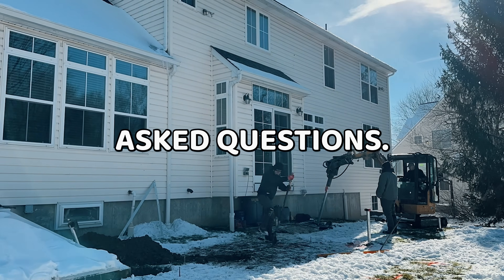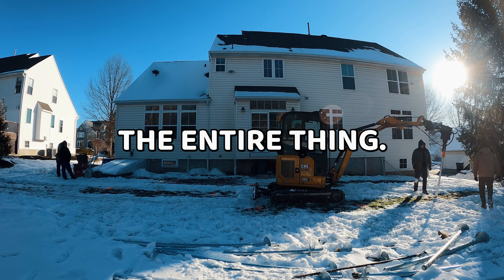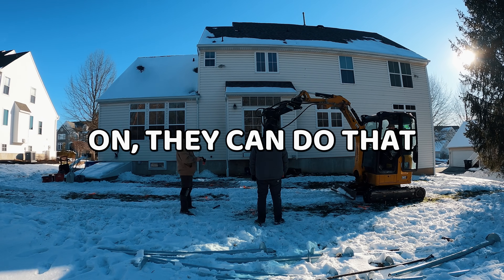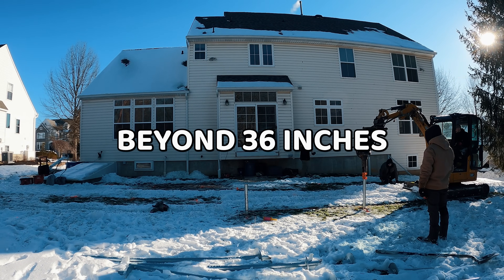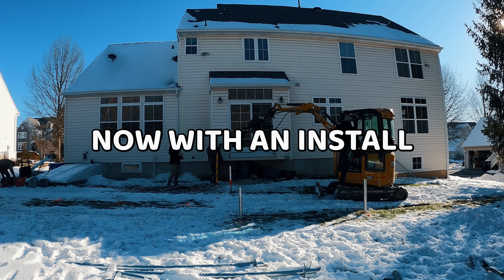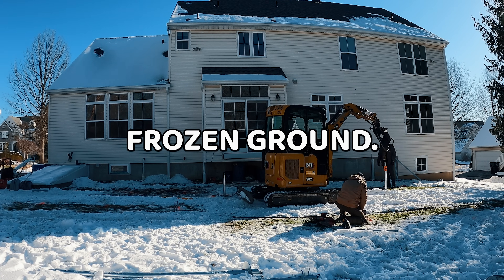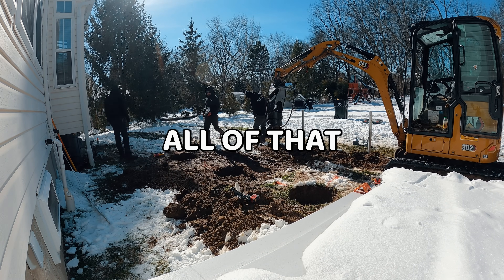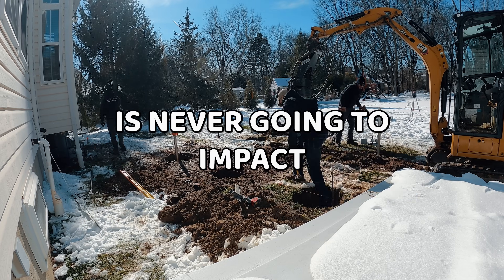Another frequently asked question: how deep do the piles have to go? The pile is about seven feet long. A lot of times they'll install the entire thing, but if they hit troublesome soil and achieve the required torque rating, they can stop, cut the pile, and put the pile head on — as long as the helix is below the frost line for that area. In our area that's about 36 inches. Once they get beyond 36 inches and achieve the required torque rating, they can cut the pile and install the head. As for whether snow on the ground impacts the torque rating by artificially giving a higher number due to frozen ground — no. Only the top few inches of the ground are frozen; all of the torque is coming from the helix at the bottom, which is below the frost line no matter where they're installed.